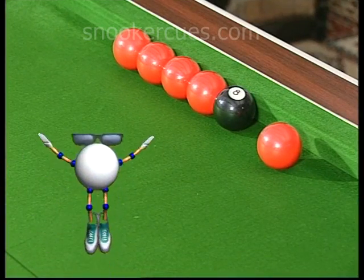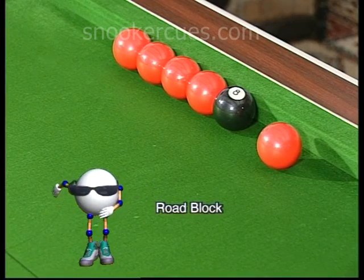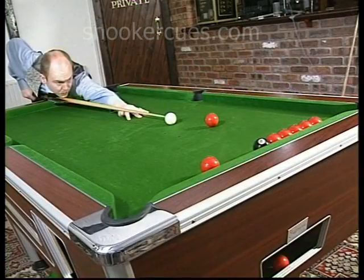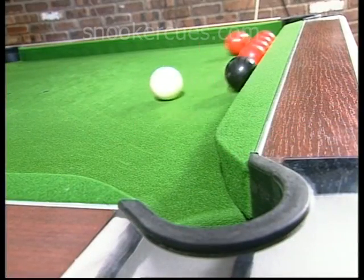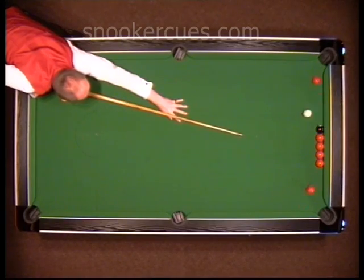Potting the awkward black from off the cushion is the objective of our next trick, Roadblock. The single red hindering the 8-ball's sight of pocket is cleverly nudged off the rail, as we can see here from the overhead.